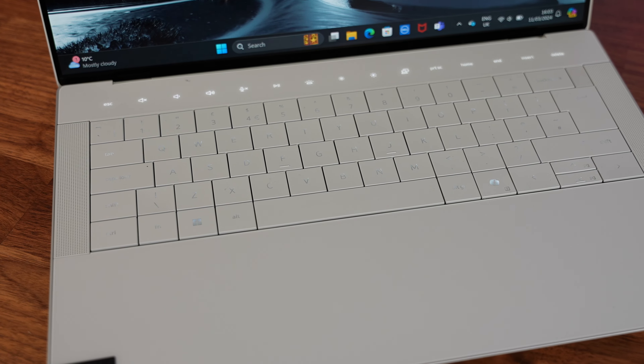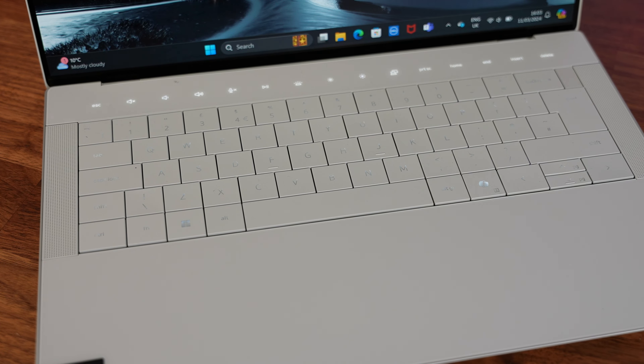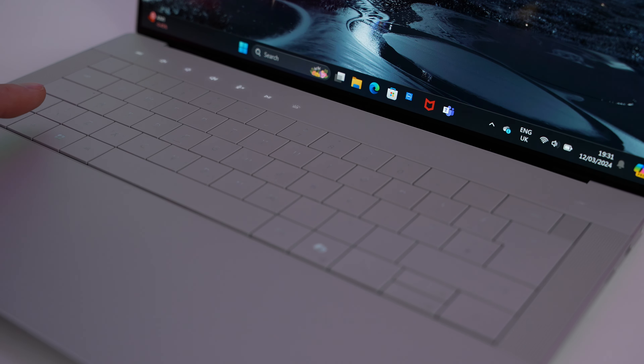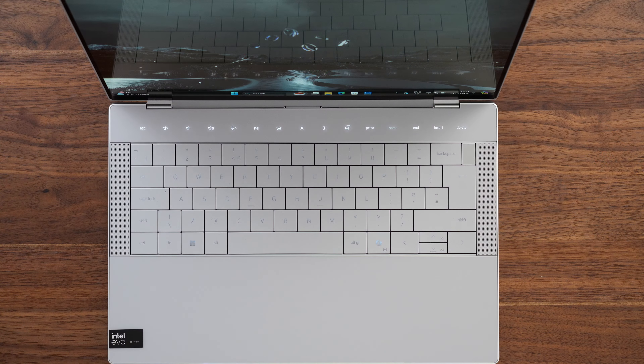Above the keyboard there's an OLED touch row which can either be multimedia keys or F keys, but I have two gripes with these. Firstly, would it have killed Dell to give them haptic feedback so you know when you press them? This is supposed to be a premium laptop. And secondly, why do they keep turning off when my keyboard backlighting turns off? When the keyboard backlighting goes off you can still see these keys, but when the actual F key backlight goes off they are literally off.